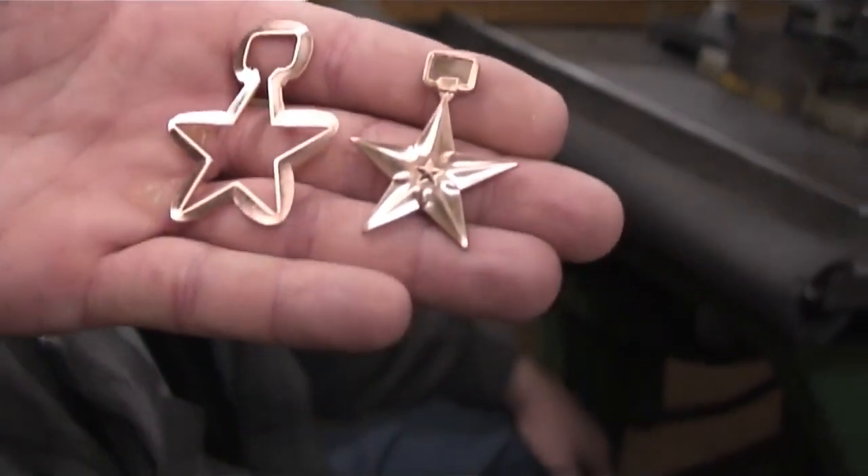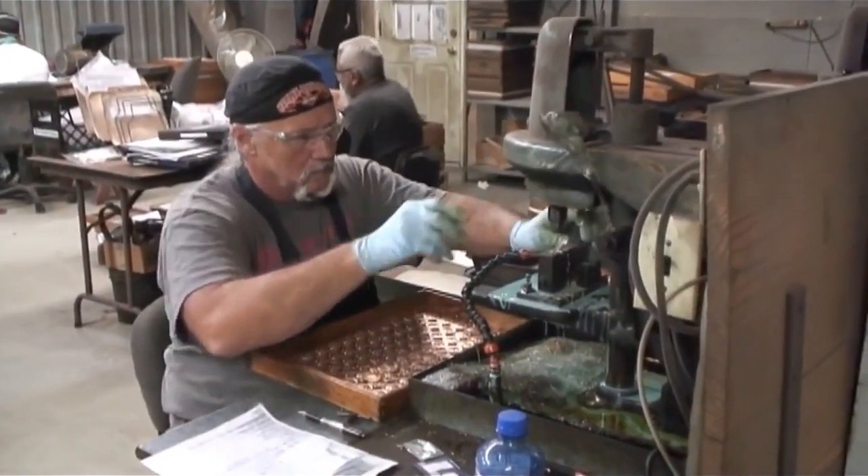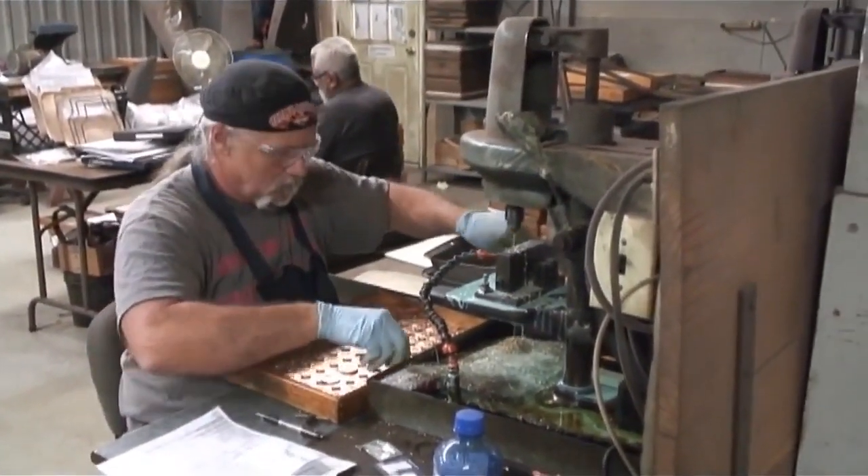Now we're in the finishing area. We start with drilling the holes in the metals — we put the hole in the metal so we have a place for connecting the medal and the ribbon.